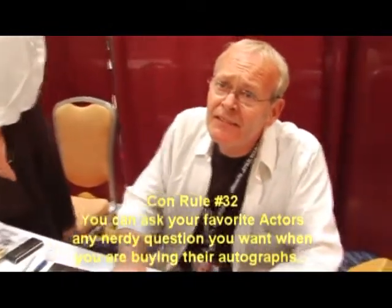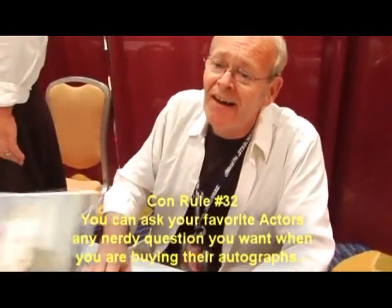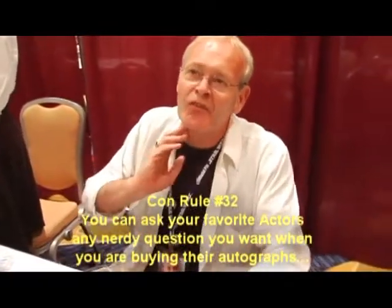In the 1977 Star Wars, when you were choked by Darth Vader, does your neck still hurt? No, no, we got over it. It's much better now than that.